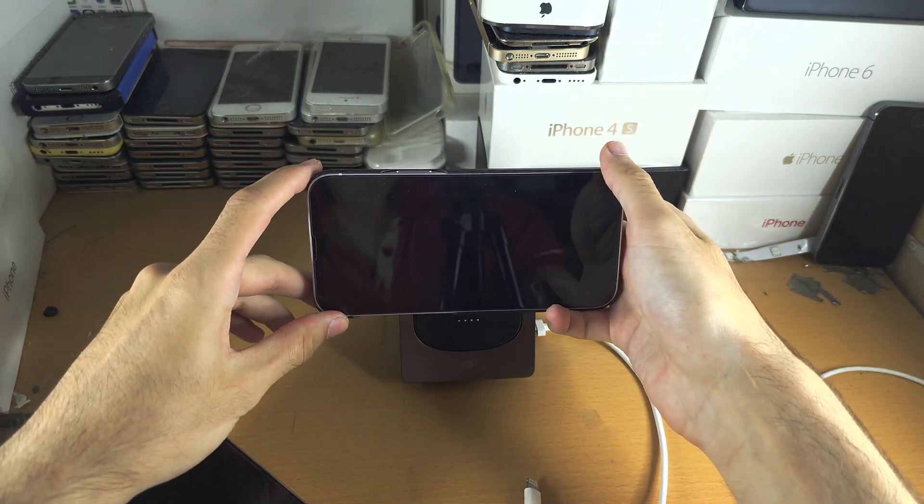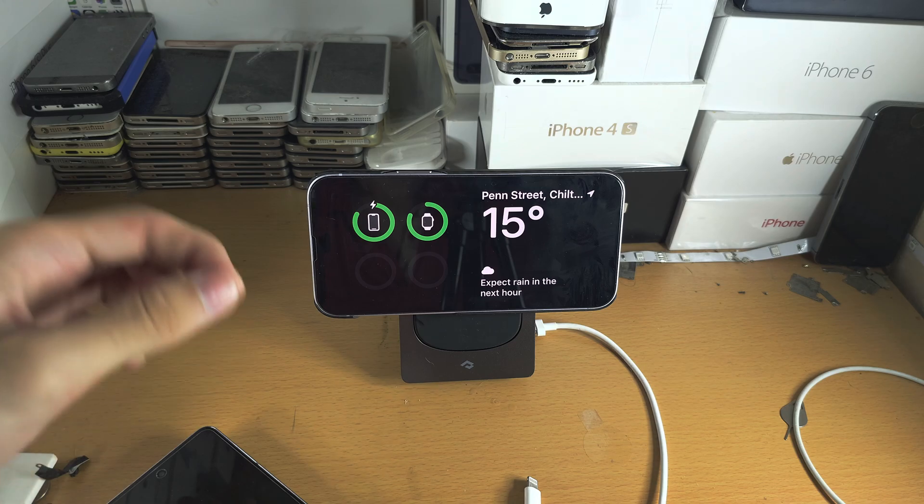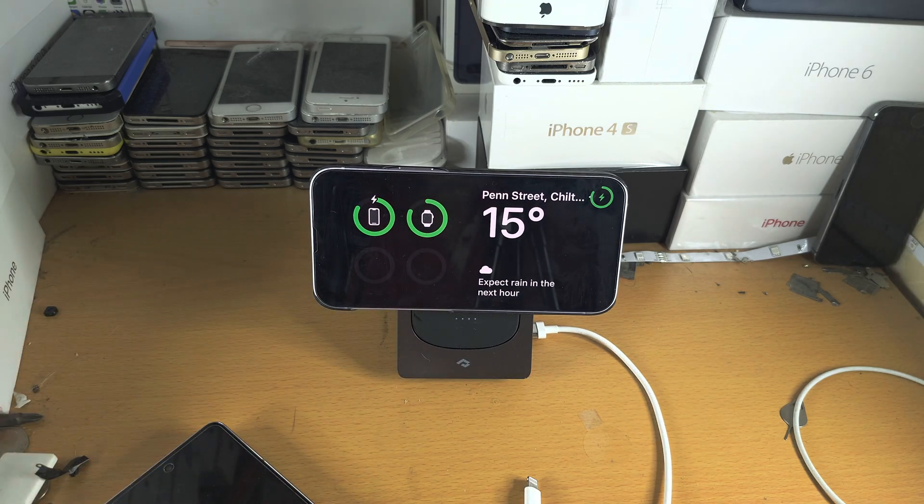So we're going to place the phone on the stand — it's in landscape mode, it's charging — and now we see the Standby screen.